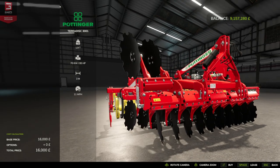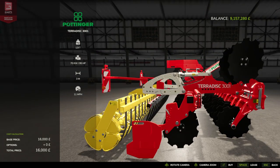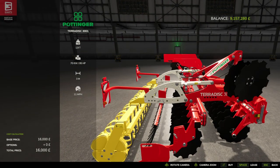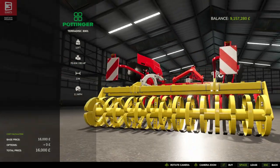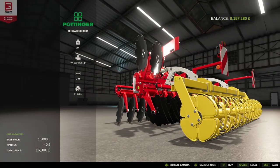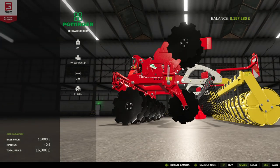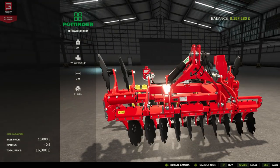We've got the two layers of discs inverting on each other from each row. We've got the small tines and then the roller for the final soil preparation. That's looking nice — we'll get it down on the farm and have a little look.